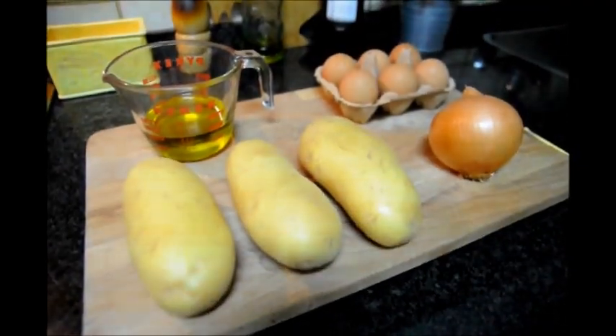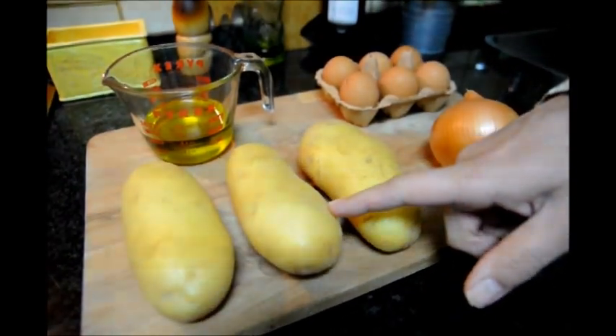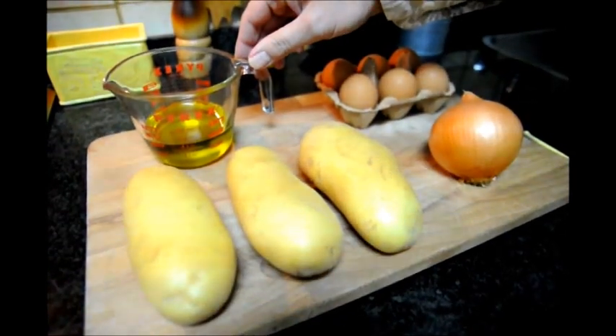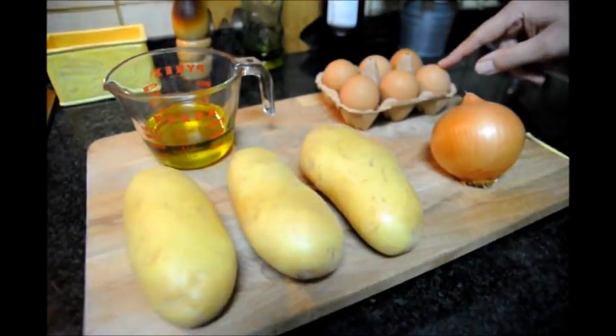Here are the ingredients we'll be using today: three medium-sized russet potatoes, one medium-sized onion, half a cup of high-quality extra virgin Spanish olive oil, and six fresh eggs.